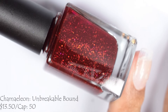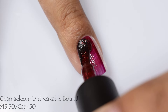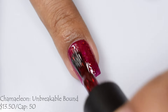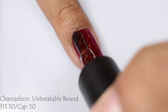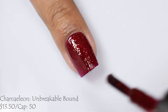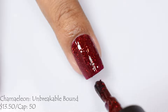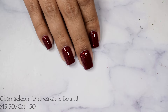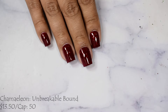And next is Chameleon's final polish in this True Blood series. This one is Unbreakable Bound, described as a juicy red jelly base filled with red hollow glitters and red metallic glitters in various sizes — same price and cap as the other three. This is truly a juicy red polish. It built so well. I was very worried that viewers would not see what I'm seeing in person for color accuracy, as reds typically give me a lot of headaches when recording. But I think this is pretty close to what I'm seeing in person — a juicy, vampy, bloody sort of red. It's very pretty and so packed full of glitters; it has this wonderful twinkle.